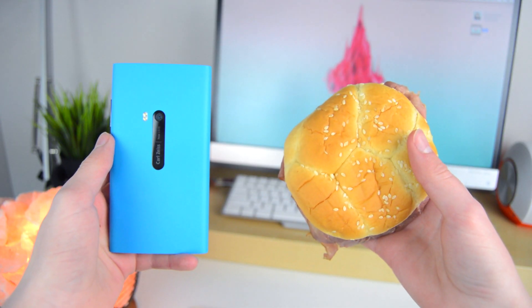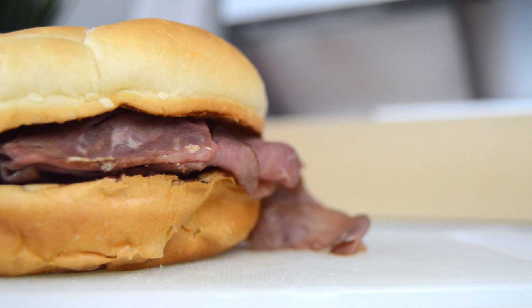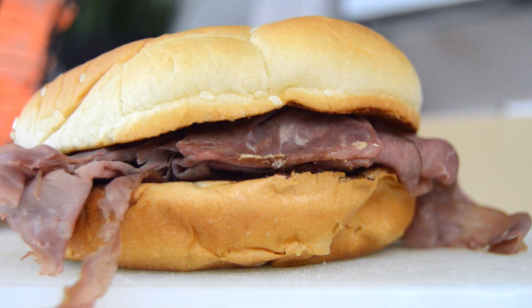Overall, the Arby's roast beef sandwich is pretty sweet and it's a lot different from all the other devices out there right now, but you should consider some of the major flaws before purchasing.